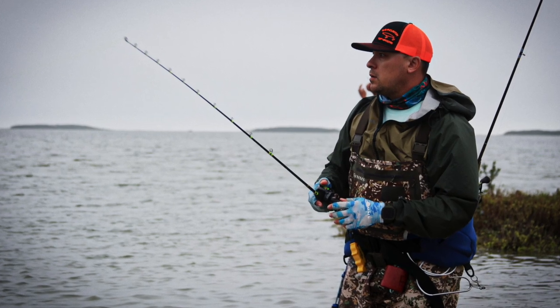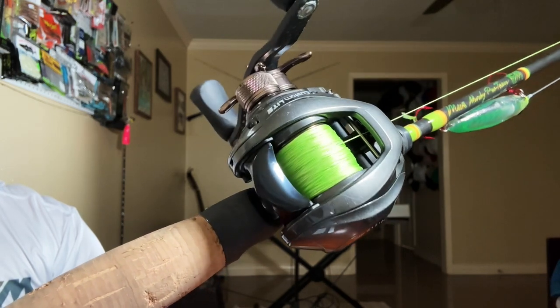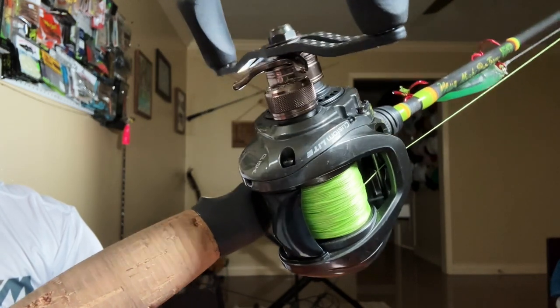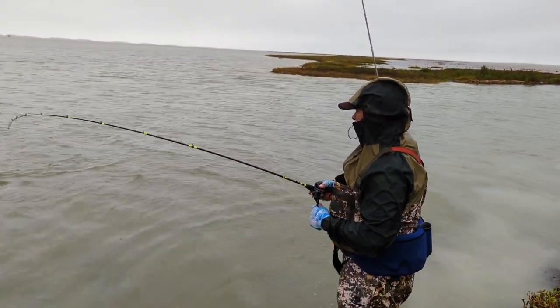Last but certainly not least, this is probably my favorite setup I have. If I only had to have one setup for the rest of my life, it'd be this one or something very similar. First of all, this has my favorite reel on it — the Lew's Custom Light. This reel is out of this world. It's super light — under five ounces — and I've had a blast with it and have not had any problems with it at all.